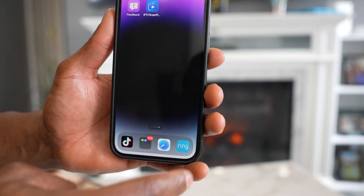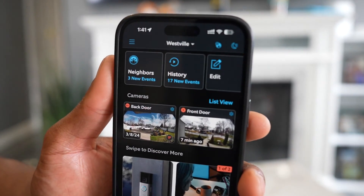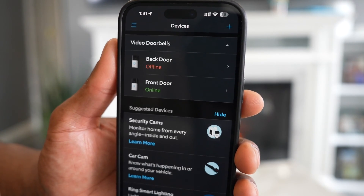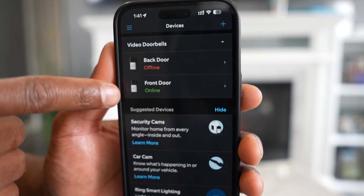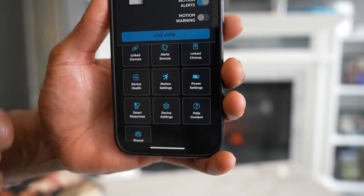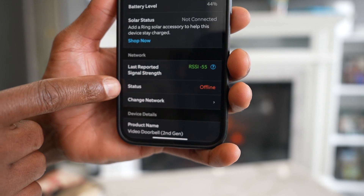Now open up the Ring app. On this page, tap on those three lines at the top left corner, then click on Devices. You will see all the devices linked to your Ring app. In this case, I'm going to tap on the one that's offline.